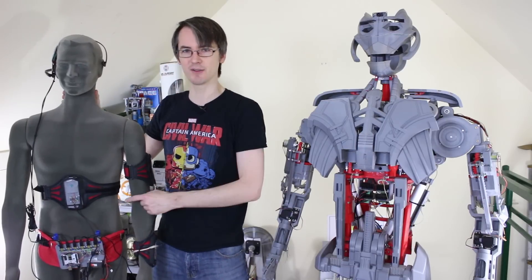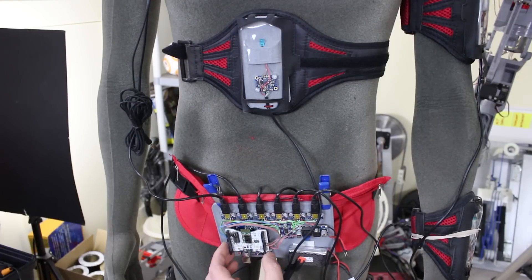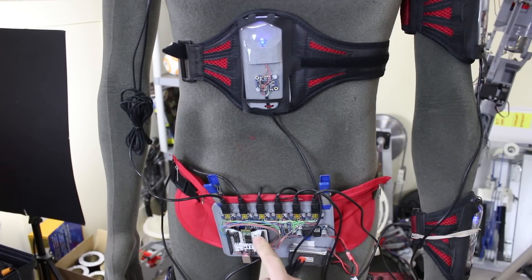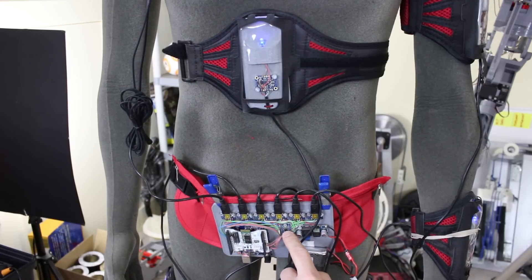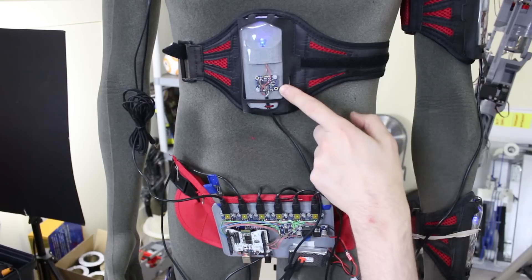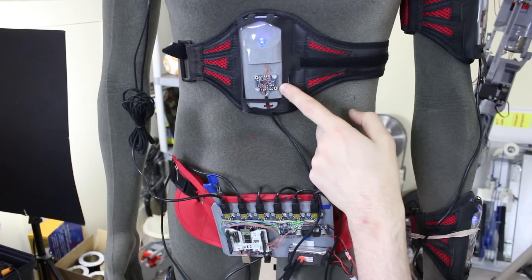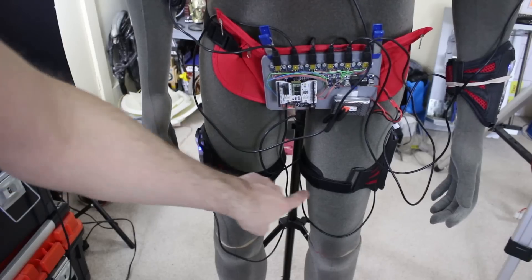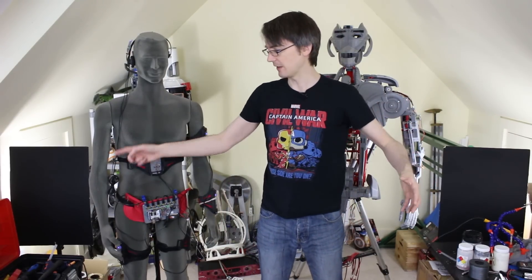We're going to try and drive a puppeteering mode and see how else we can integrate motion capture sensors. On the motion capture suit we've got an Arduino with the Bluetooth shield, some power regulation and a battery. There's an I-squared-C multiplexer that allows us to address multiple I-squared-C devices. I've got six connectors going off to sensors around the body — these are Adafruit BNO-055 inertial measurement units. We've got one on the body, two on the left arm, one on each leg, and one on the headset.